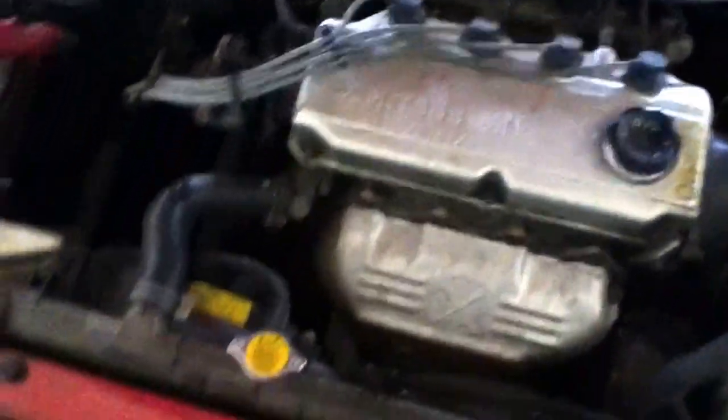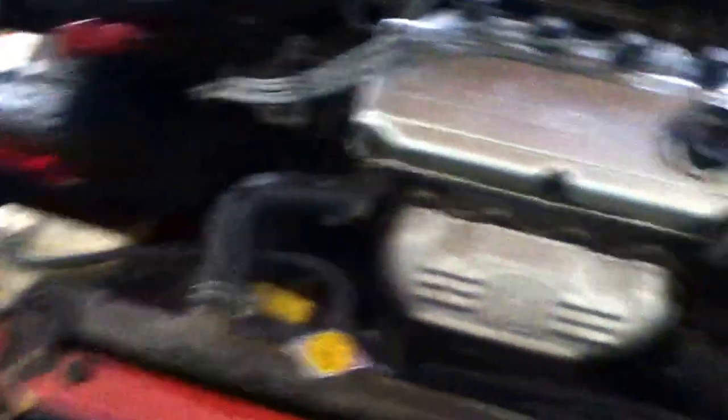That cold air intake will add I don't know, 10-plus horsepower, I'm not sure. I do plan on doing that. Get some fancy spark plug wires — some blue ones or orange ones, something fancy. That's the motor, nothing special. I did change the oil lately so it's running pretty good.